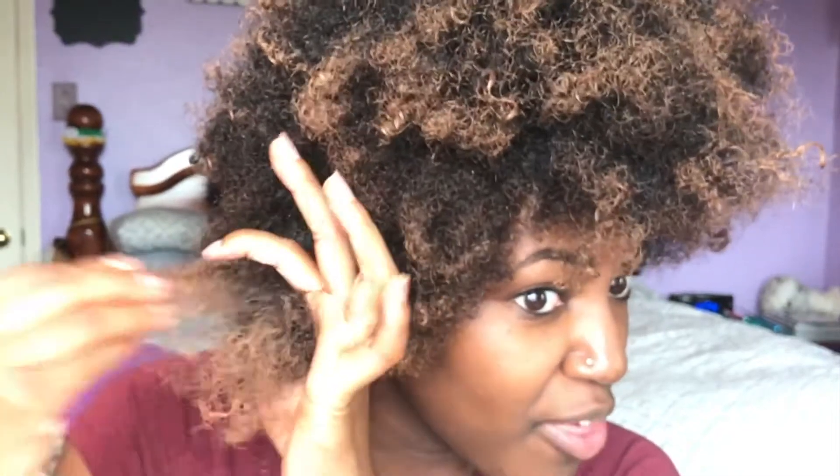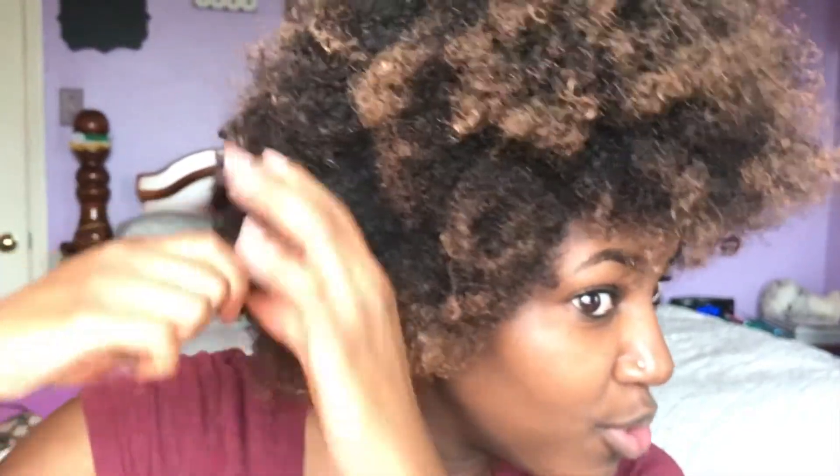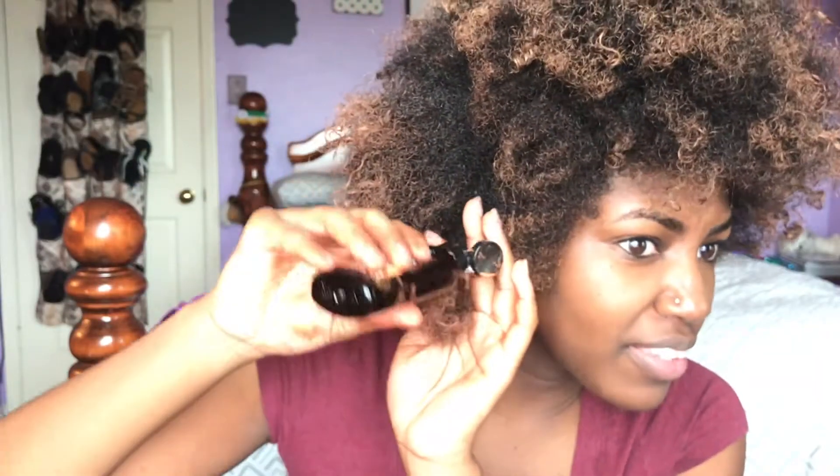The more of this product you use on one spot, the brighter the color will come out. And this stuff smells like paint. You know there are certain smells you shouldn't constantly sniff, like gas — that's how this stuff smells. It smells good, but I know I shouldn't just constantly sniff it.